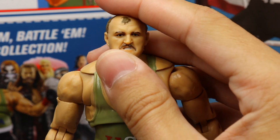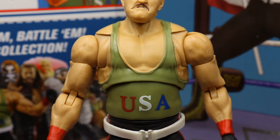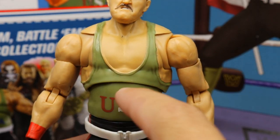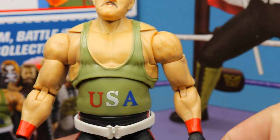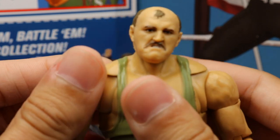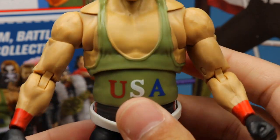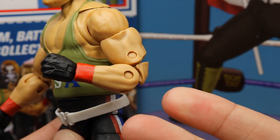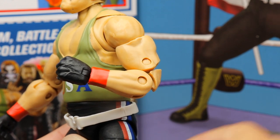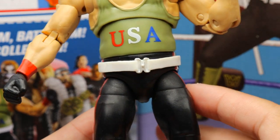Getting into the figure itself — the head sculpt looks really nice. Going down into the torso, you get the nice singlet — this appears to be a new Ultimate Edition torso with butterfly joints. 'USA' looks clean in red, white, and blue. The butterfly joints feel much tighter than the Ric Flair and Stone Cold Steve Austin ones. He has nice sized arms with double-jointed arms — always beautiful. Red wrist tape and black gloves.